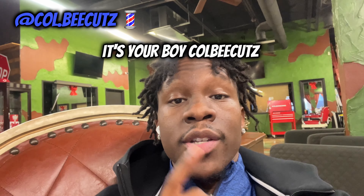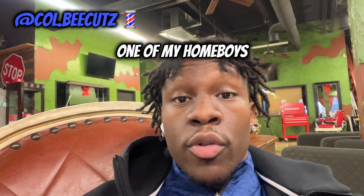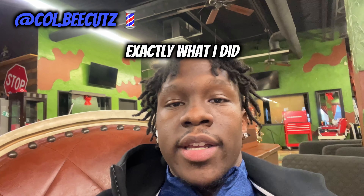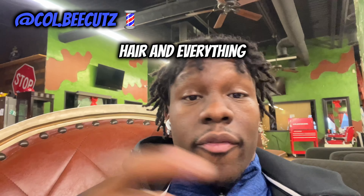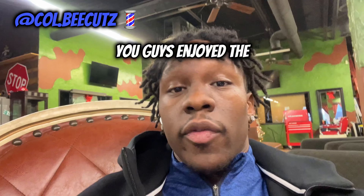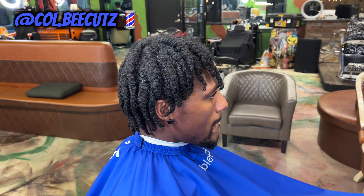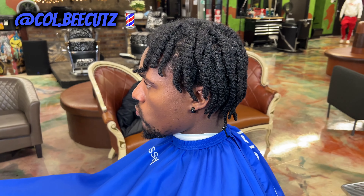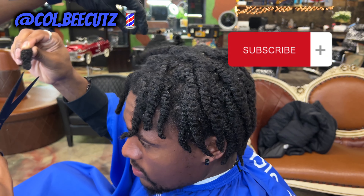What's good, it's your boy Kobe Cuts. I got another video for you guys today — one of my homeboys came to me, cut off his hair, and I'm gonna show you guys exactly what I did and how to execute a cut like that. We brought it down to the wave length, had to wash his hair and everything. This is my boy Ronnie and we're cutting off his hair.